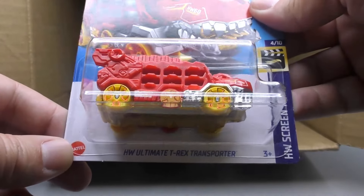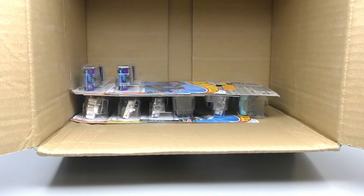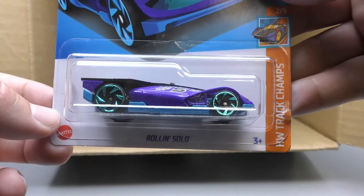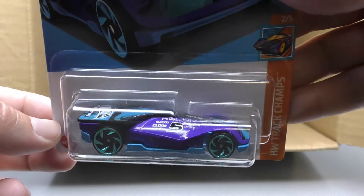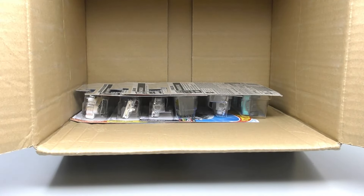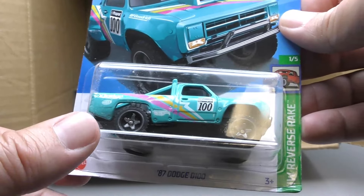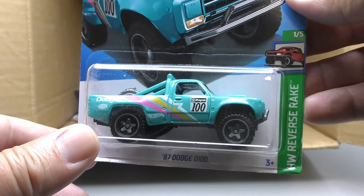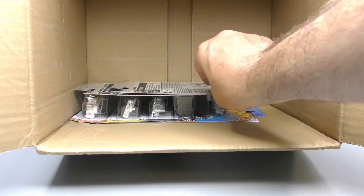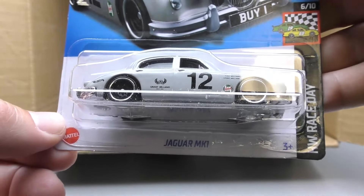Here is the Hot Wheels Ultimate T-Rex Transporter — second color on that. I think that was a new model when it came out in the first color. Rolling Solo in purple with some blue and black. '87 Dodge D100 — new color, light blue — also in the Reverse Rake series, which is fine for a Hot Wheels but for actually driving that is a terrible trend. Here's the Jaguar MK1 from the Race Day series.